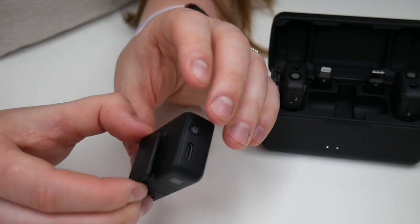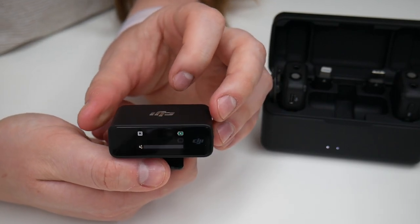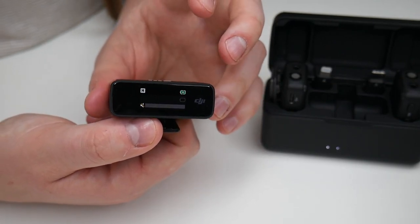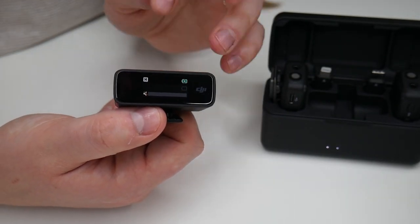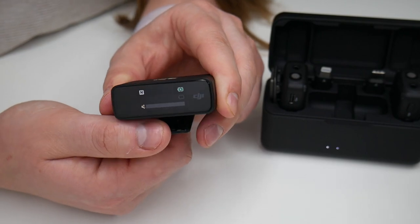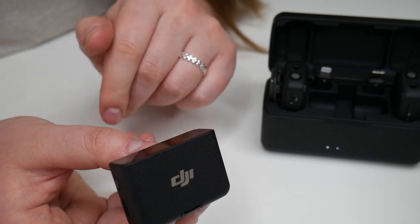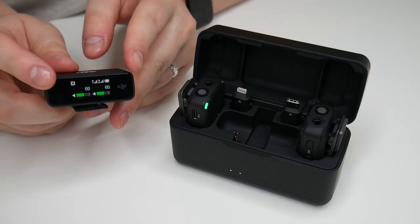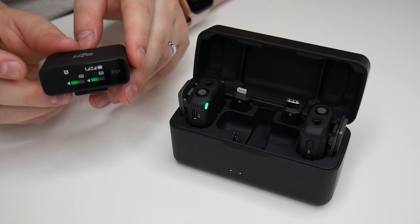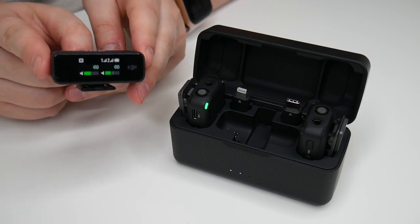On the bottom of the receiver there are attachments for either the mobile phone adapter or the hot shoe adapter, and it has magnetic charging so it can charge in its case. With the hot shoe attachment slid on, while shooting you can orient the screen so it faces toward the camera lens if you're filming yourself, or insert it the other way so the person filming for you can see all the stats on the receiver.